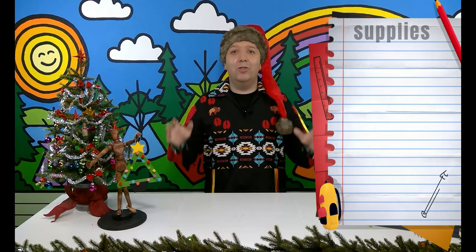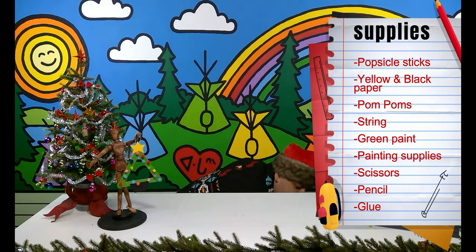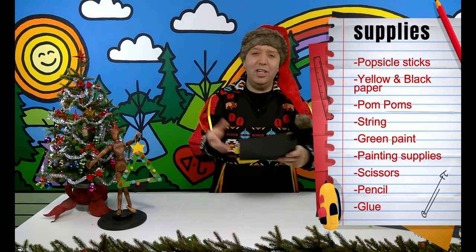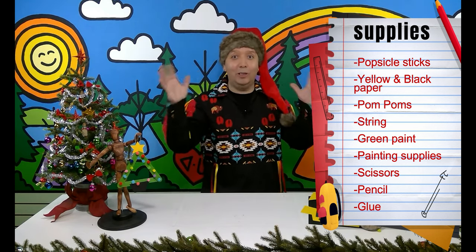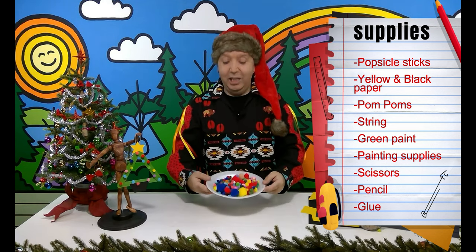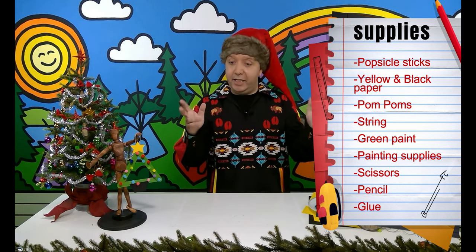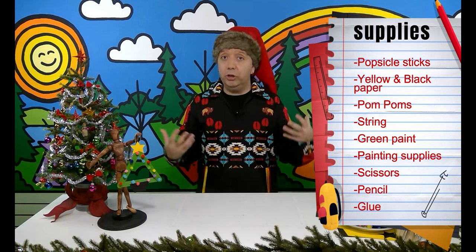We have to make sure all the supplies are together so we can be ready to do our project. The first thing we're going to need are popsicle sticks — I have different sizes here, so that's perfect. We also need some yellow paper and some black paper. Then we need some pom-poms — all sorts of colors to decorate our tree. Next we're going to need some string to hang our ornament up. Today we're also doing some painting, so make sure the paint is ready in the plates, and have your clothes covered, paper towels, and water.